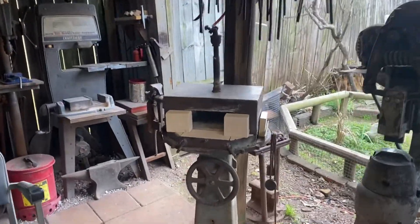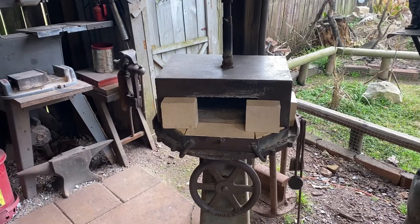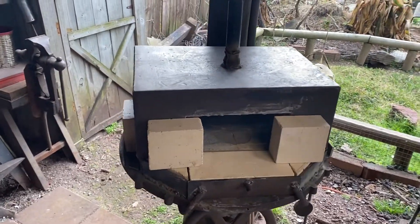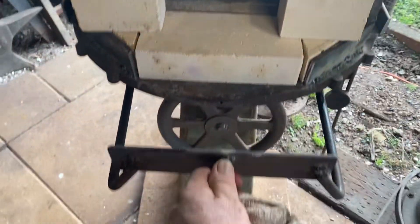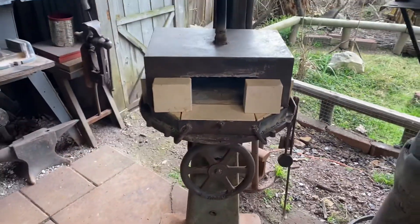I redid my forge. My old one was needing relining and it was just difficult the way I built it. So I made this one with a removable top, easy to reline when the time comes. Got a little extension on the side to do long stock.